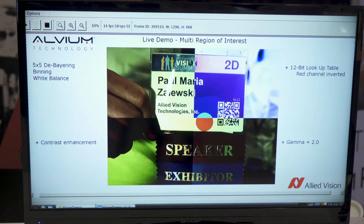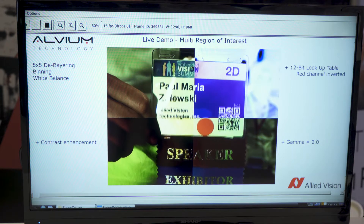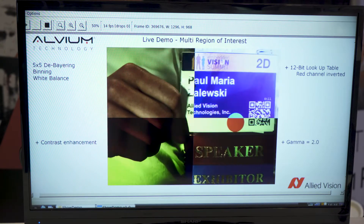On the right-hand side, we applied some additional features. In this case, a 12-bit lookup table where the red channels are inverted. So you can see, as I move my badge here, the colors are inverted.